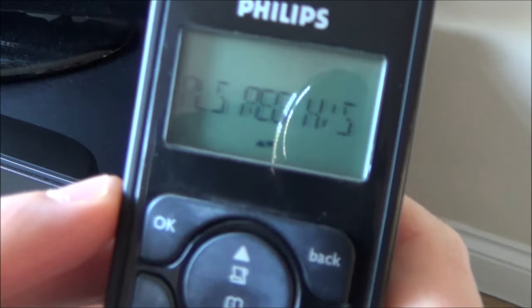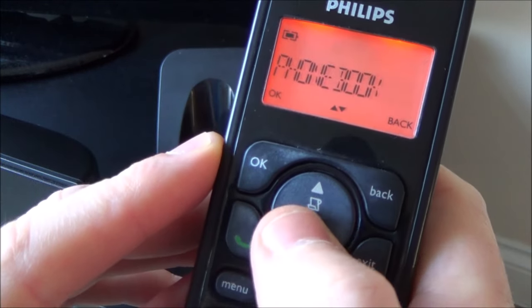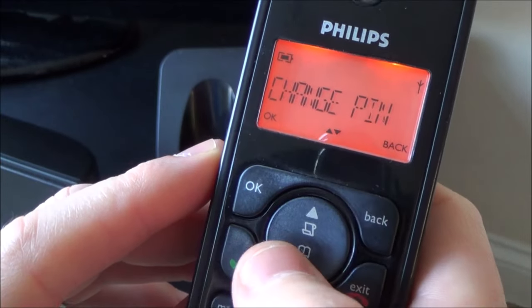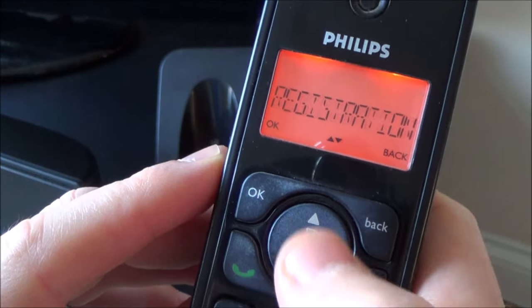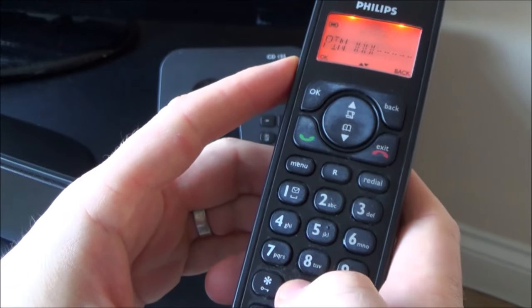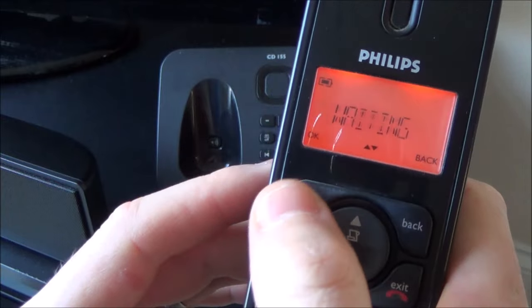So then I need to go to my phone and go to menu. I'm going to go down to where it says advanced settings, and then down to where it says registration and press OK. It's going to ask me for my PIN — zero, zero, zero, zero — and I'm going to press OK.